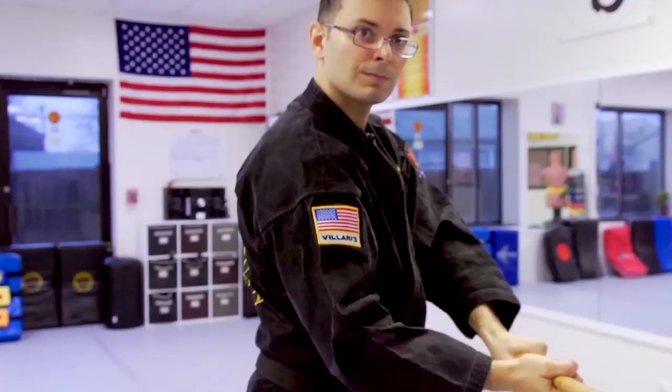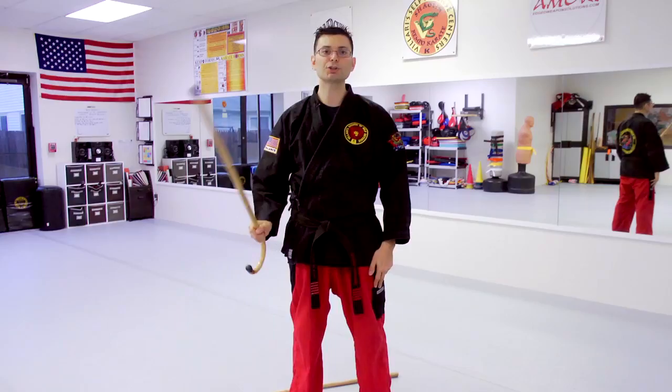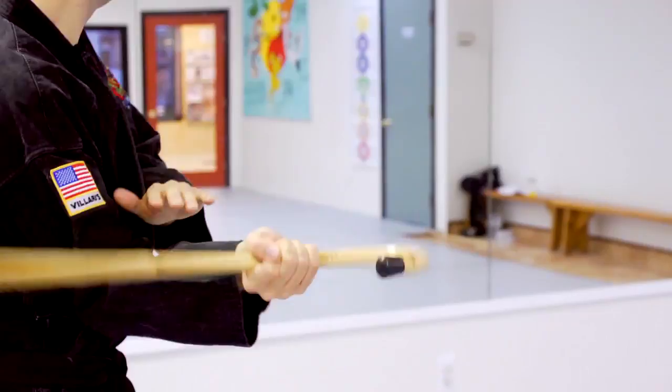In other cases we might hold it more from the top and use it in this manner or circular parrying styles. We have a variety of ways we can use it — both ends can be used very effectively for self-defense and personal protection.